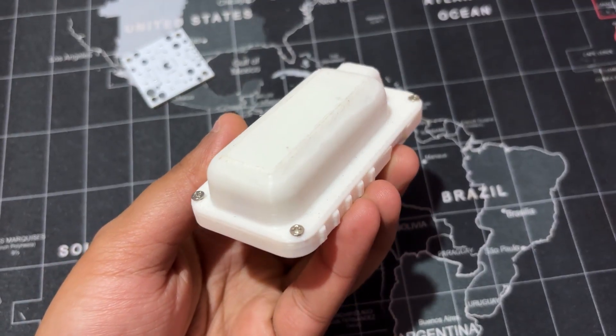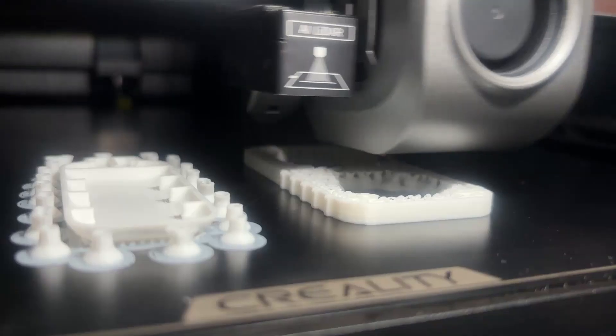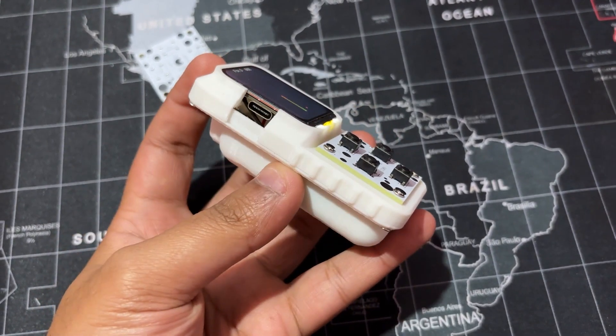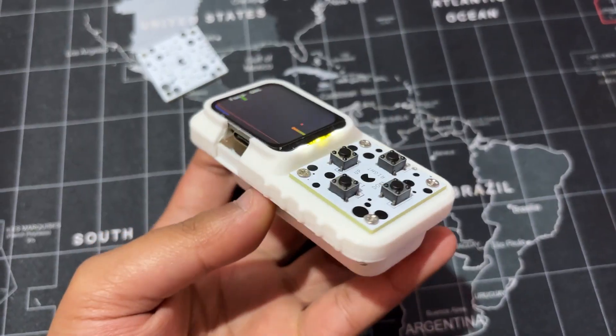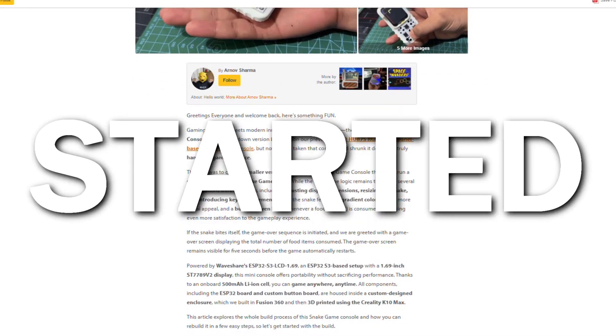We house everything inside a custom 3D printed enclosure which we designed in Fusion 360 and printed on the Creality K10 Max. Do check out the project page for more details about the build process. Let's get started.